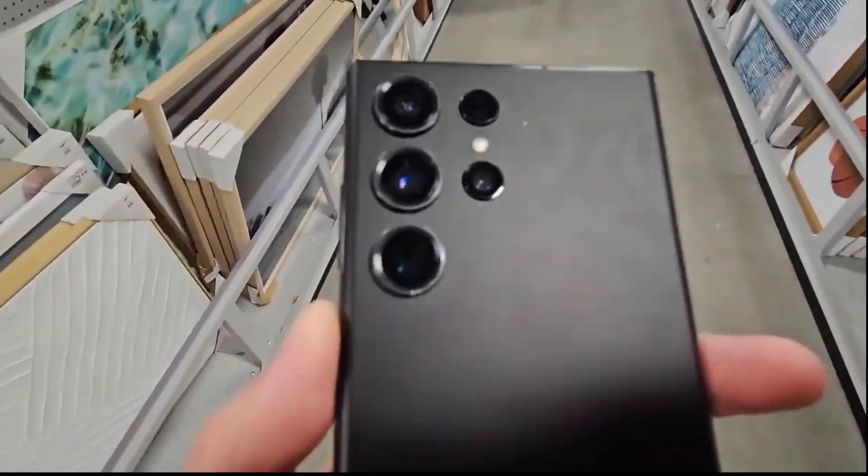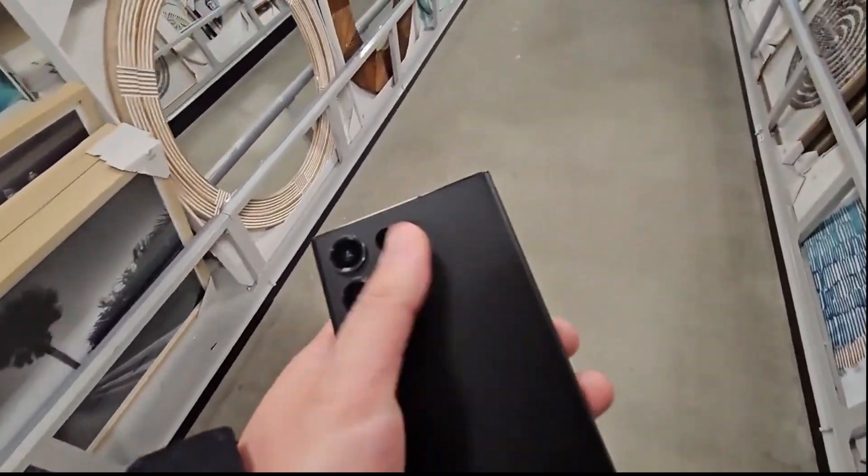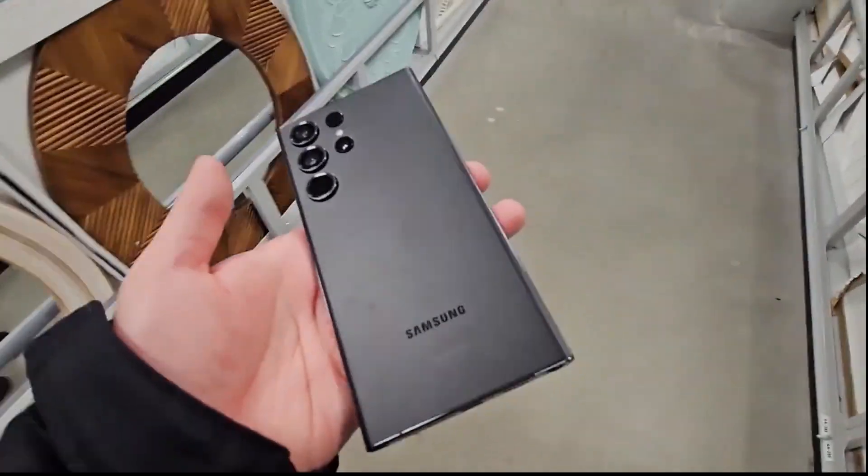Hey guys, welcome back. Welcome to day 10 in the life of the Galaxy S23 Ultra. Today I'm going to talk about UFS 4.0.